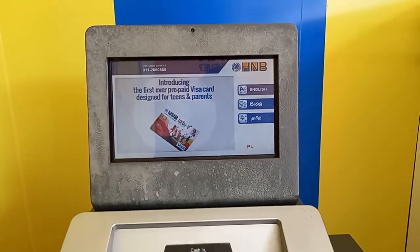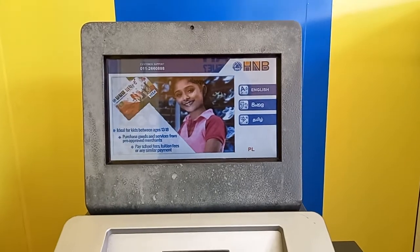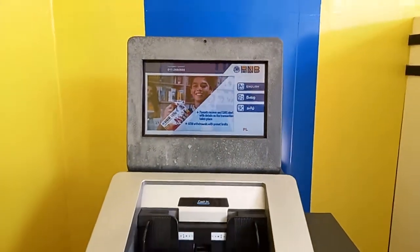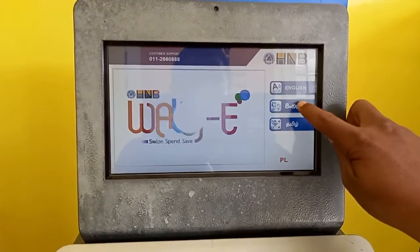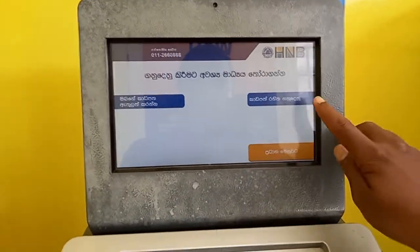As I mentioned earlier, Hatton National Bank's Cash Deposit Machine. First, we have to use this machine. These machines can be used to use this machine.